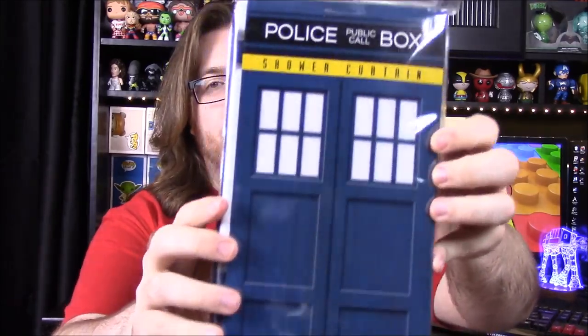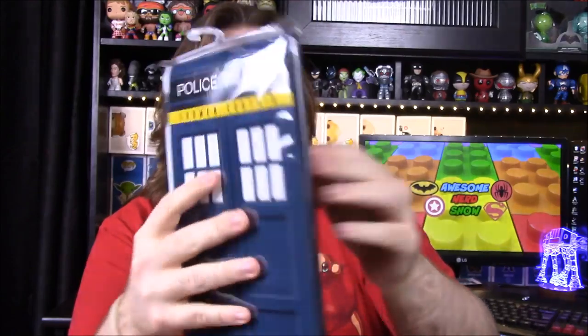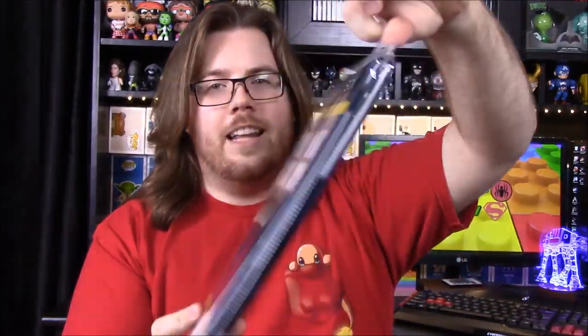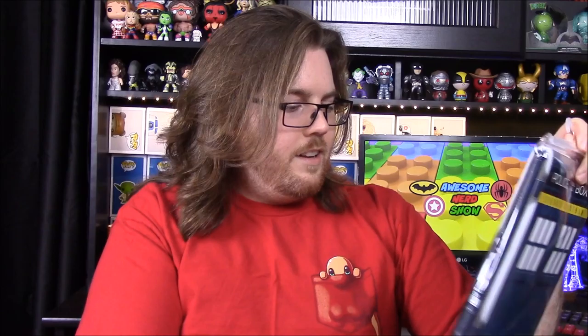Then this is probably not something we'll use, but it's the TARDIS from Doctor Who and it's a shower curtain. Like I said, it's probably not useful for us since we're not big Doctor Who fans, but it's still a really cool item. I mean, how many boxes have shower curtains in them? That's like unheard of — how random is that? But that's awesome.